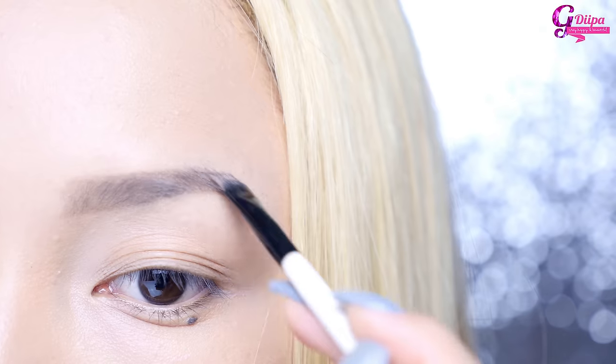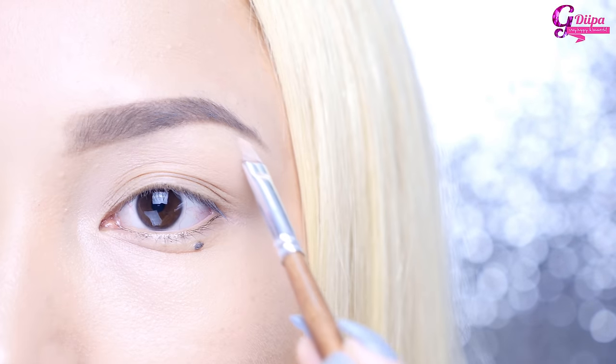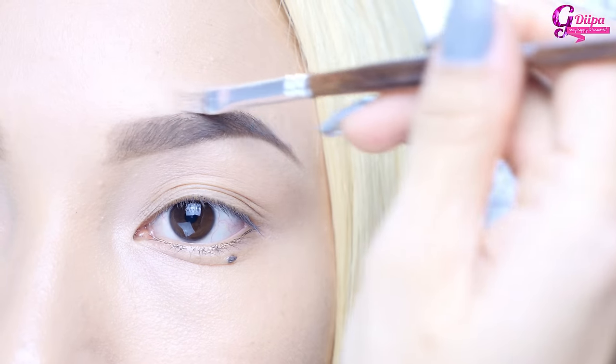I'm moving on to my brows and filling them in as usual. It's just very simple and natural looking. If you want to know how I do my brows, I have recently posted a video on my eyebrow routine.